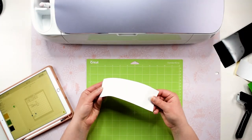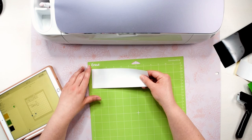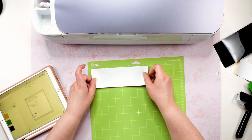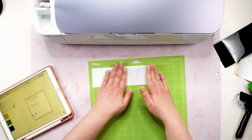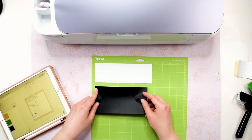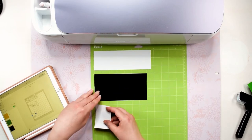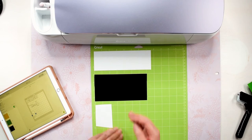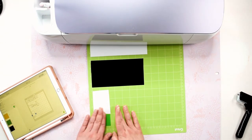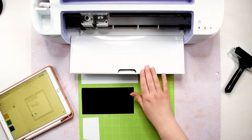Next I'm going to place the heat transfer vinyl on my standard grip mat. Use the measurements on the mat in Cricut Design Space to determine what size you need to cut each color of HTV down to. We are going to place the HTV on the mat shiny side down. Starting at the top we will place the white HTV, then the black layer, then the yellow vinyl, and lastly the green. Make sure that you are placing the vinyl in the same spots on the mat as we set up in Design Space. Before making any cuts I like to use a brayer tool to make sure the vinyl is really stuck down on the mat.